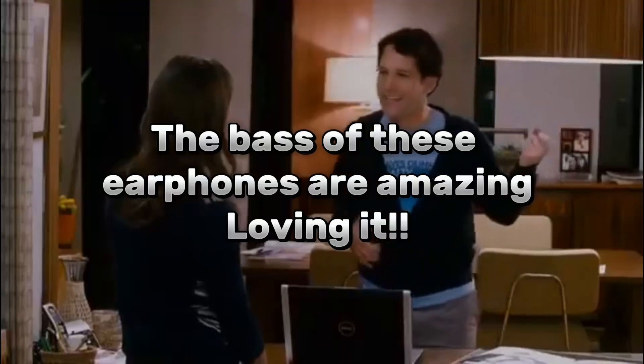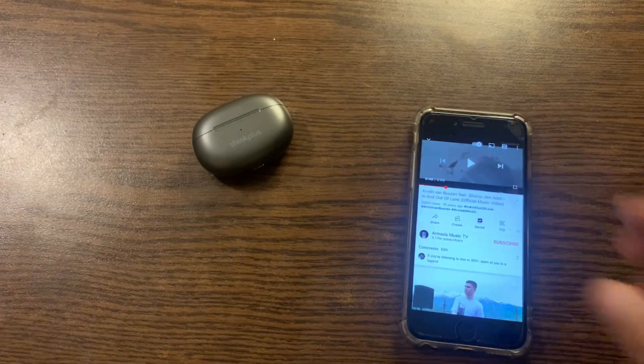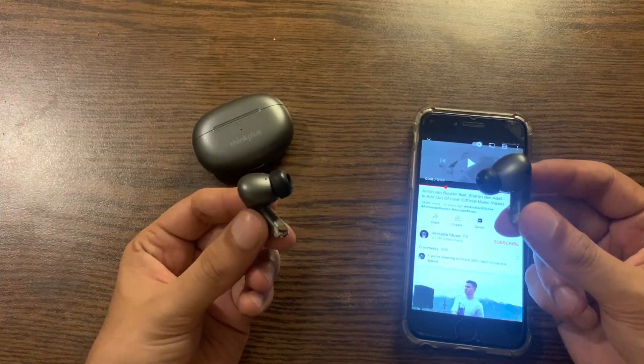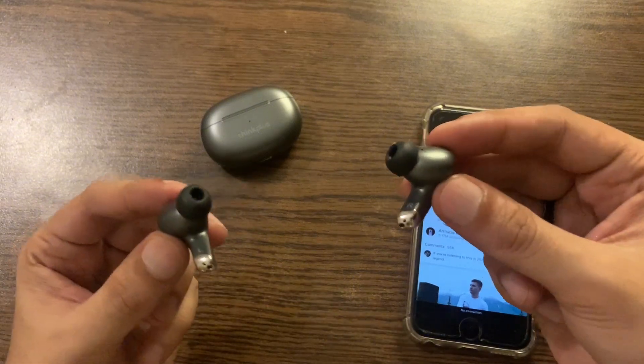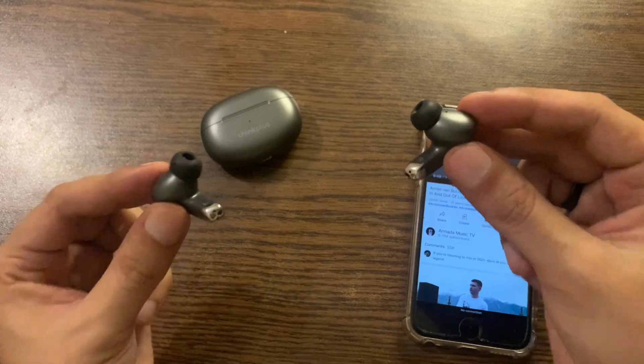I wish I could share the sound experience with you guys, but these earbuds are just amazing — the bass is so good. And the best part is you can get these earbuds for just ten to twelve dollars. What else can you get at this price?